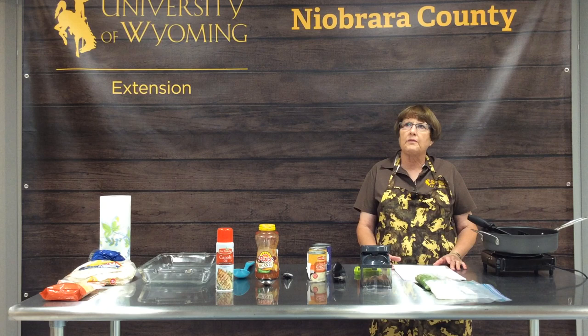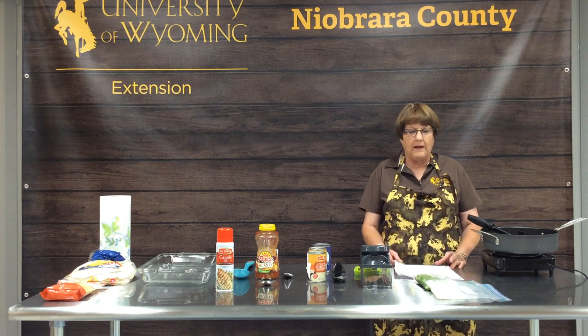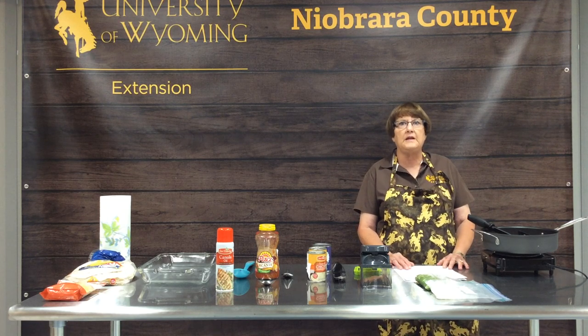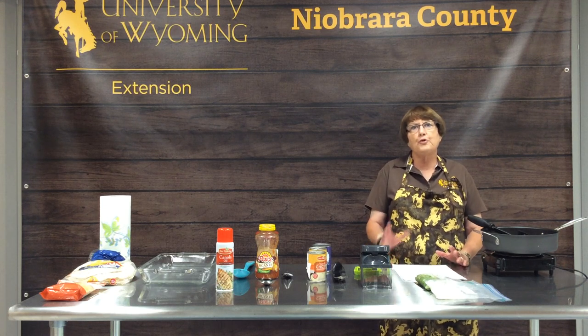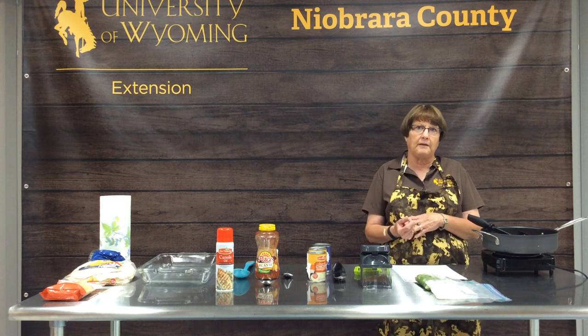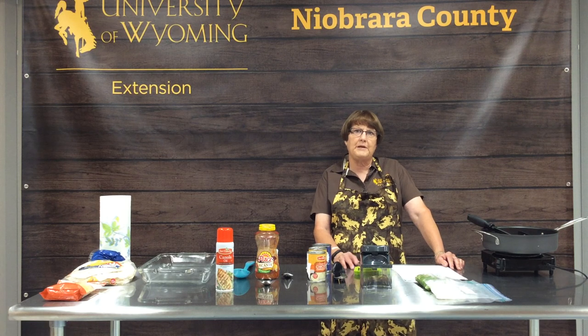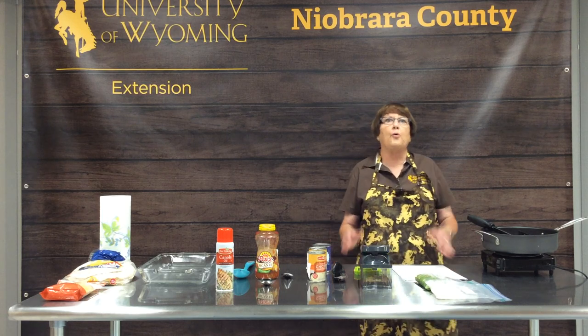There are lots of different things you can do with casseroles to fit your lifestyle and your family's likes. Just remember, you can use your own imagination and creativity — you can substitute in a recipe and mix and match. As we've talked about before, canning is a science but cooking is an art, so use your own flair. There are lots of recipes for casseroles on Facebook, Pinterest, or in good old-fashioned cookbooks.